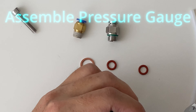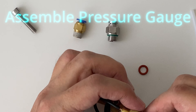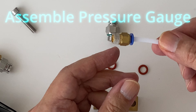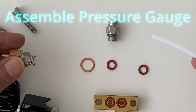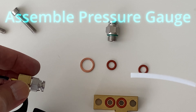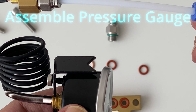Make sure to watch till the end of this video to find out what is wrong with disassembly. Connect up the other adapter — just push it in. The other end of the tubing goes into the adapter for the pressure gauge. This is how the assembled gauge should look like.